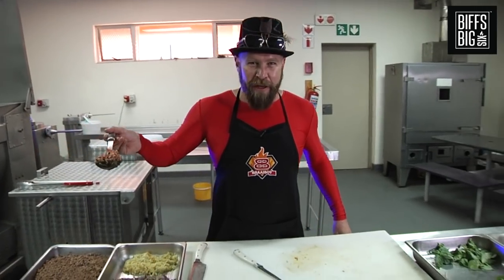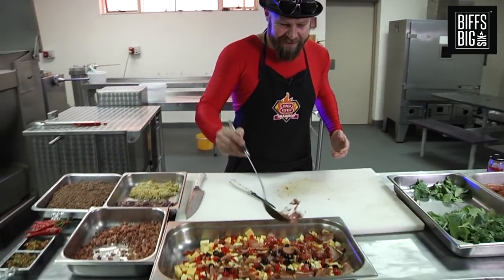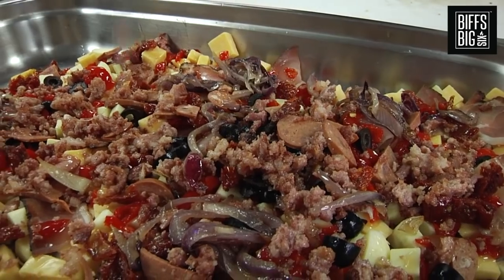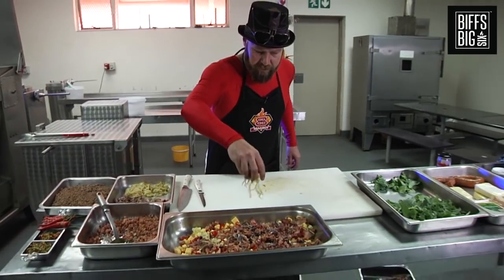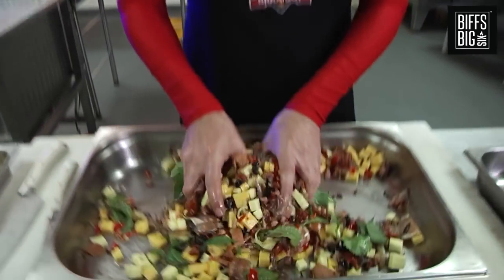God's gift to man — bacon. You have to have bacon on a pizza. We've got some onions here, let's get some of that in. Give it a toss — tossing's always good. Mix it up.